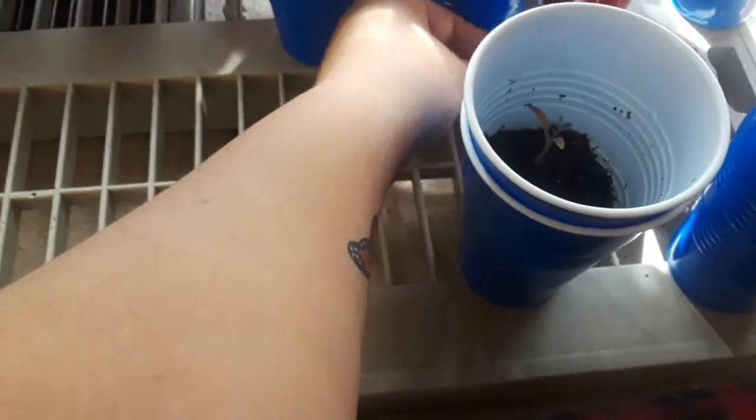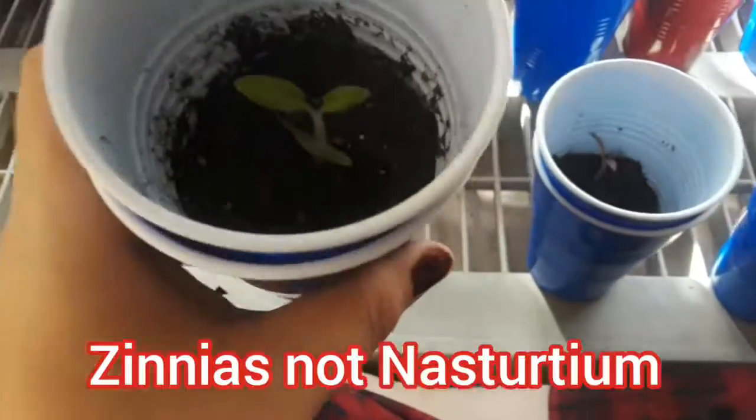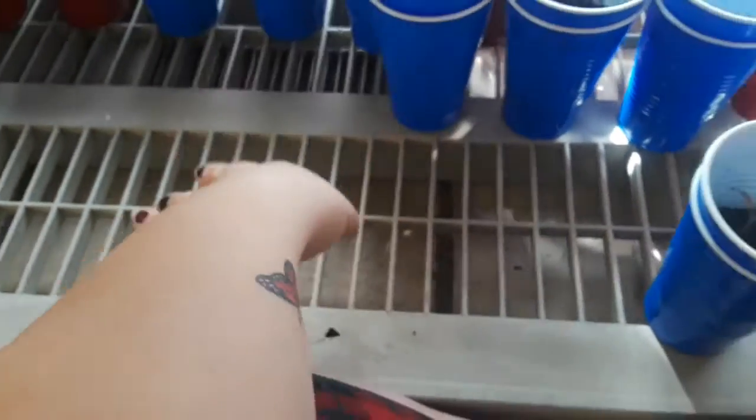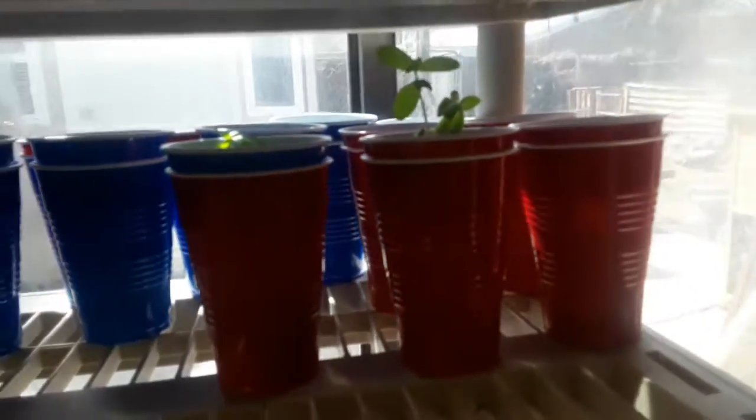Everybody's doing really good. I'm going to move the nasturtiums to the front part and then the shorter ones on this row, move those in here — my little smaller ones — so let these guys get some sunshine. The nasturtiums can come here; they're the biggest ones because they're the first ones I started.